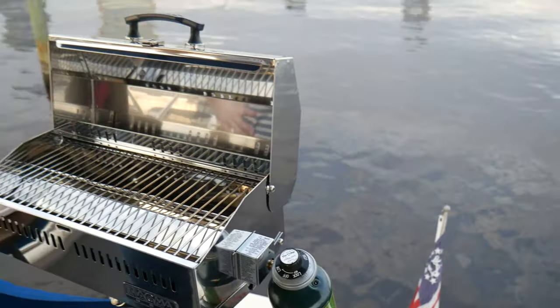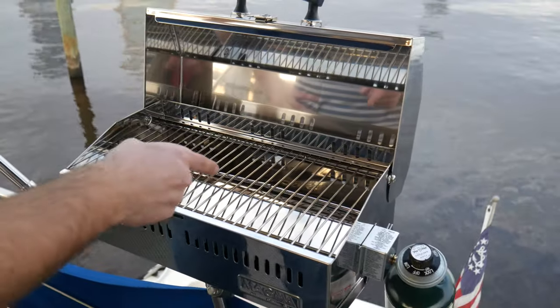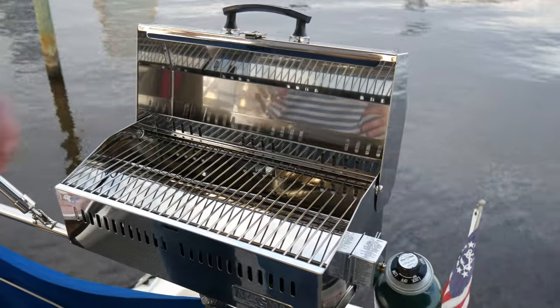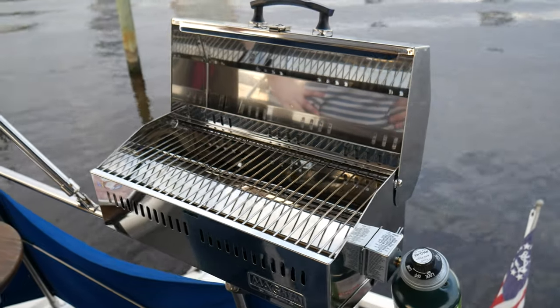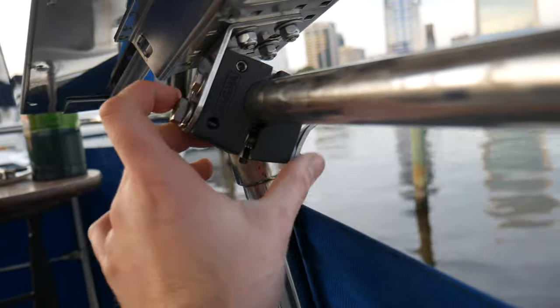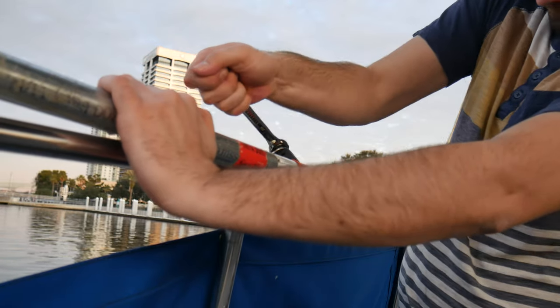This is not the grill that I wanted. As soon as I put food on it, it becomes the grill I want because I can't really return it with food stains all over it. I've got food right here. It looks really good, but this just isn't the grill that I want right now, so I think I'm going to take it back to the store. And to make it even worse, the grill did not want to let go of my boat — the mount cross-threaded itself onto the rail and I had to get out the big guns to pull it off, completely breaking it in the process.